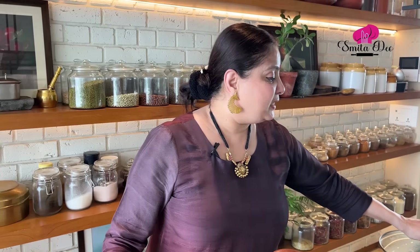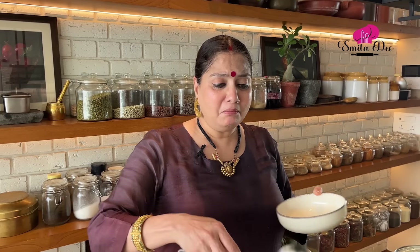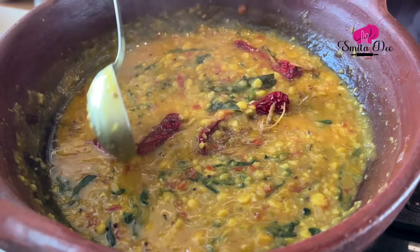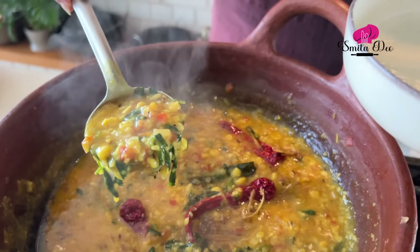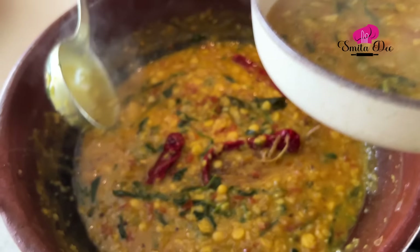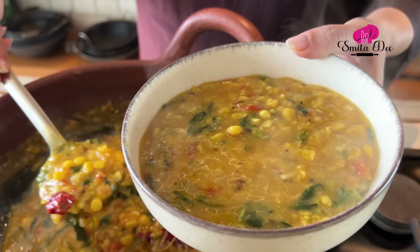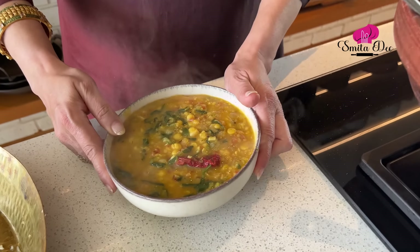I'm going to remove this into a serving bowl and serve it with some garma garam chawal. With this dal and chawal you won't need any accompaniments because you have your sabzi in it, your dal, and your chawal — it's a complete meal. You can have a little pickle or papad along with it, but I enjoy it just simple — just the dal and chawal. So you saw what a simple recipe this is. Absolutely comfort food, soul satisfying. Try this recipe and keep watching Smita Day.